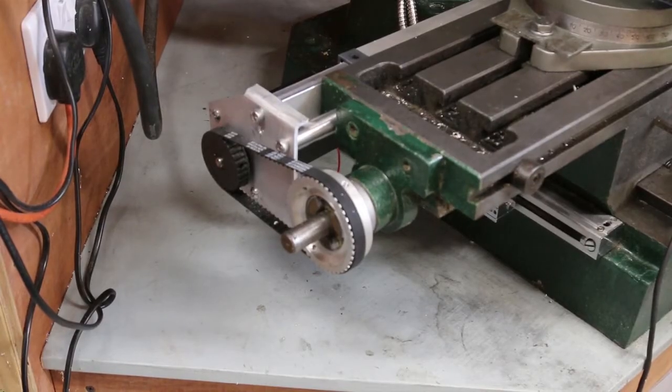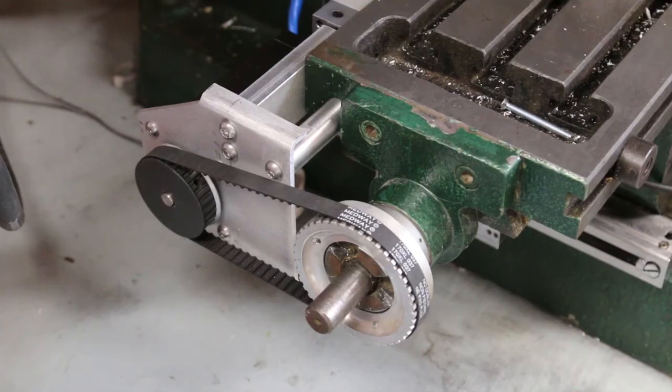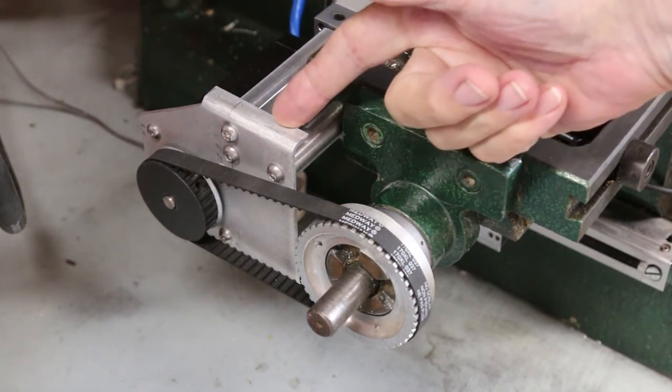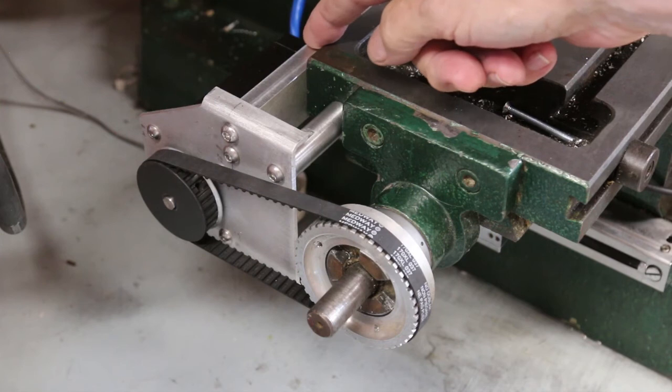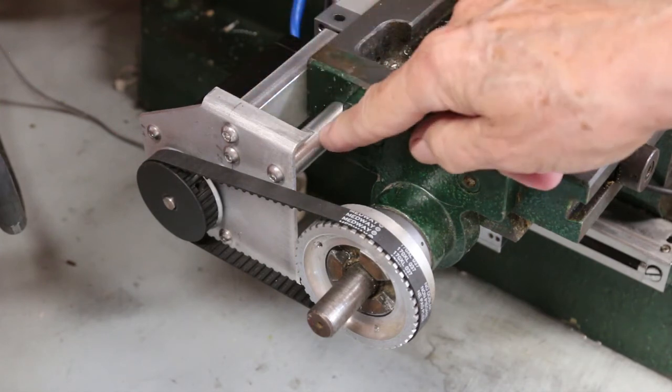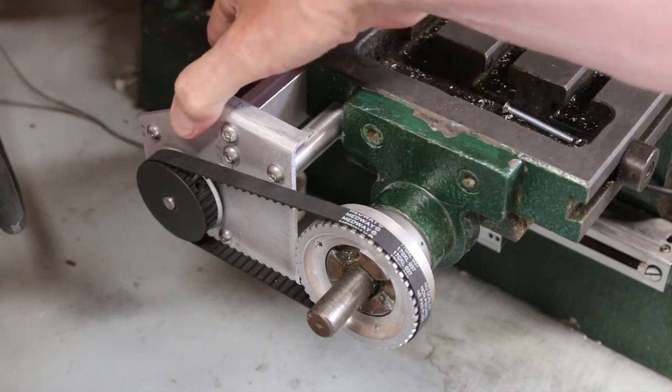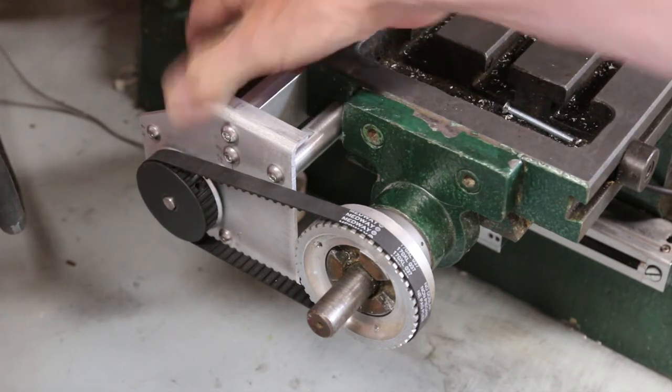New belts arrived, so time to mount the motor. The mount is of simple construction, consisting mainly of a 3mm alloy plate with a block of aluminium and a stud acting as supports. This is extremely rigid and more than strong enough.